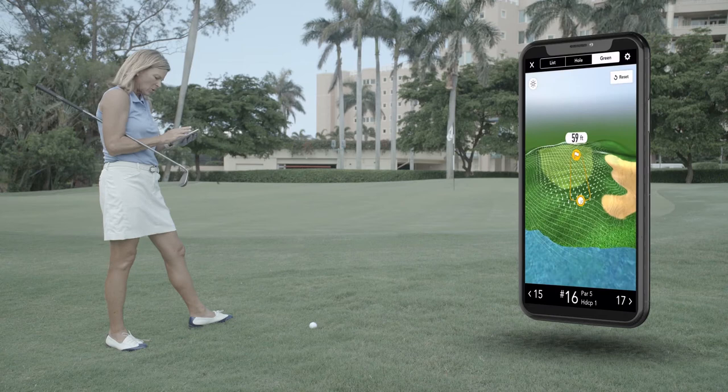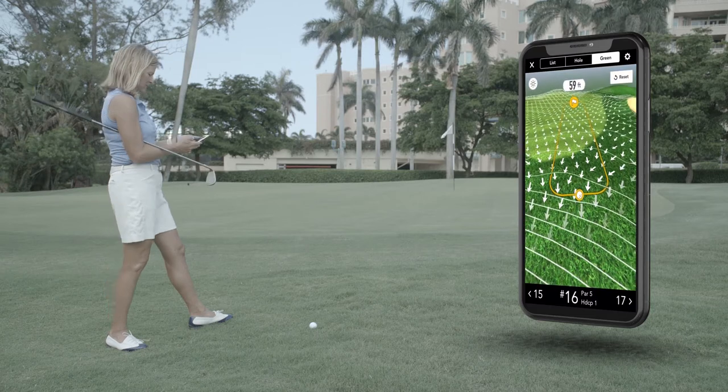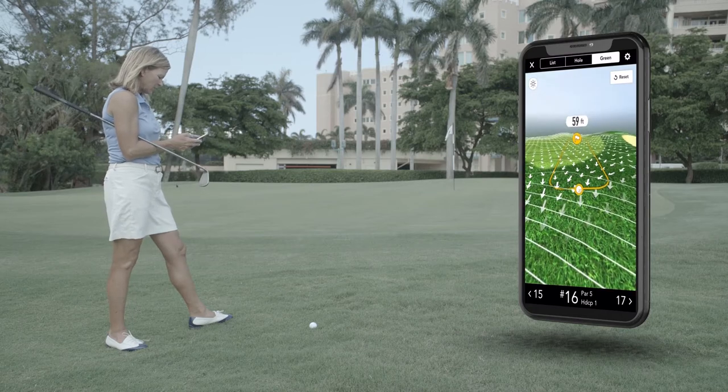I can also place the pin and then the green will show me all of the contours. So anything I might not see with my eye, the 3D green mapping will show me really clearly and really obviously.